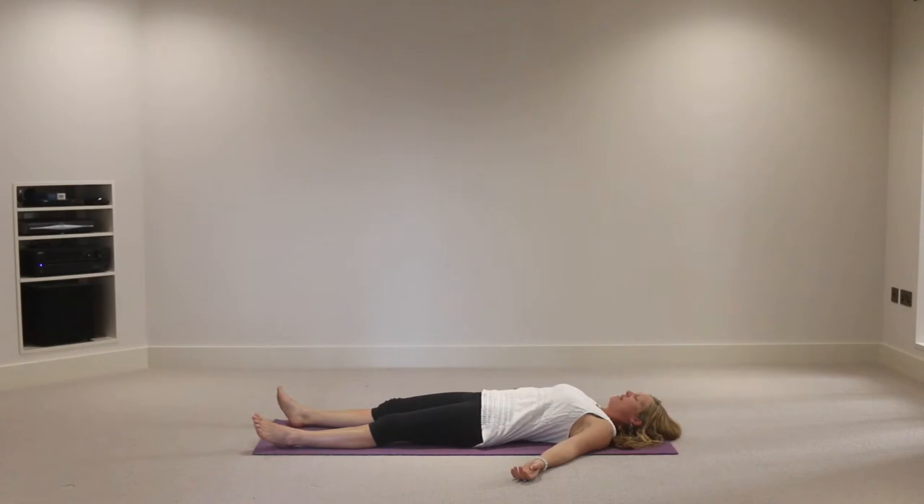Let's just be aware of the breath and come into ujjayi breath if we can, creating that audible sound. Breathing in and out through the nose, expanding into the ribcage on the inhalation and releasing as much as you can on the exhalation. Just centering yourself, feeling the back of your body on the floor, feeling the breath as it enters and exits the nostrils.